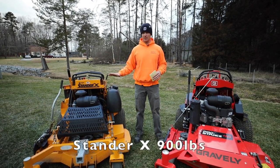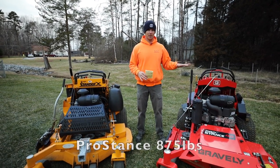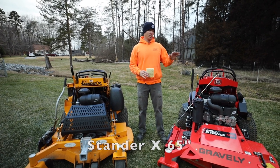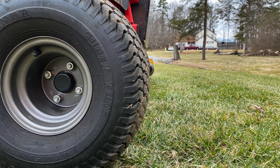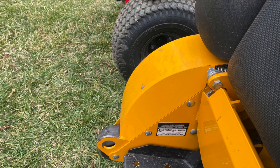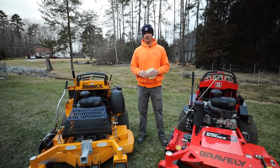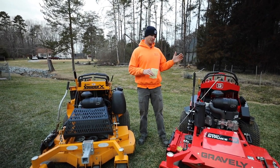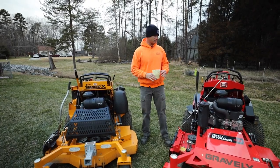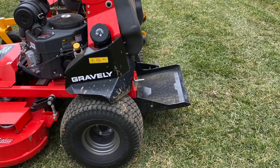Weight and length: the Stander X comes in at 900 pounds, while the Pro Stance is 25 pounds lighter at 875. Length-wise, the Stander X is 65 inches and the Pro Stance is 63 inches. The reason the X is longer is because it has anti-wheelie wheels on the back that keep it from tipping, whereas the Pro Stance does not. Also, on the Pro Stance, when you fold the platform back down, that mower becomes considerably longer than the Stander X.